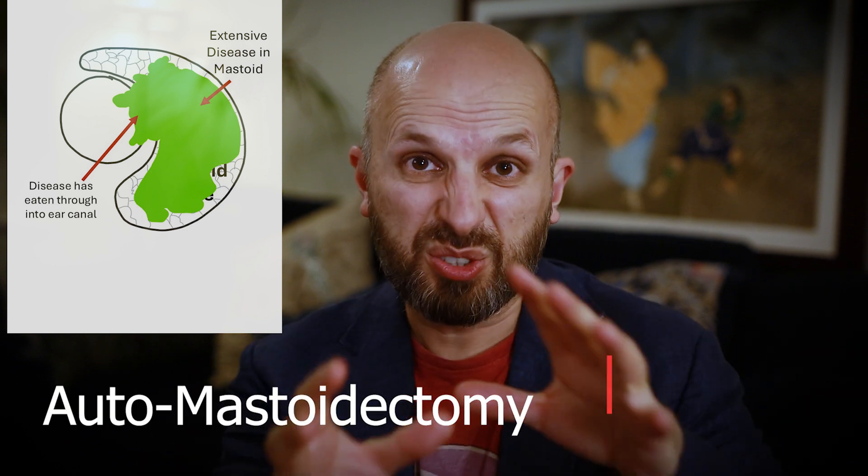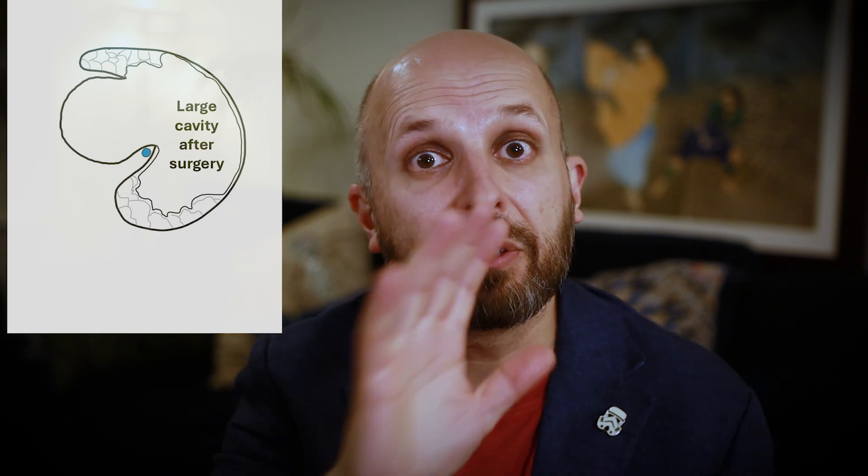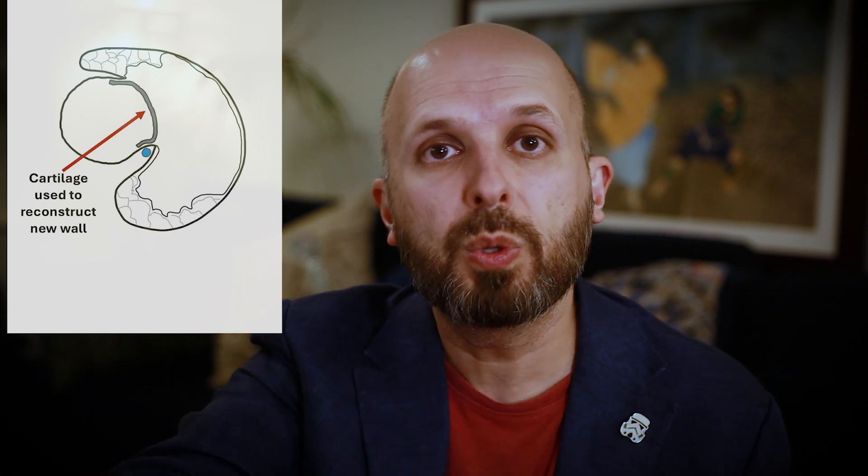If you do a canal wall down operation and connect the two together, at the end of the operation you can reconstruct that wall again. I do this quite often — in a situation where the cholesteatoma has already made a hole between the two, already eaten away what we'd call an automastoidectomy. It's already eaten away the canal wall and the mastoid, there's a big gigantic hole. We might as well use it — get in there, clean everything out, try not to make it any bigger than it needs to be. In that situation, I don't want to leave a hole there, so you can reconstruct and make a new wall there.